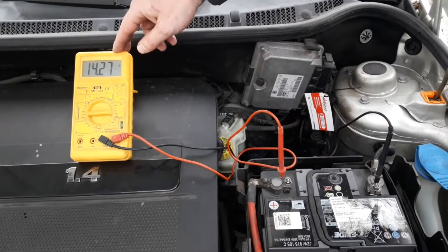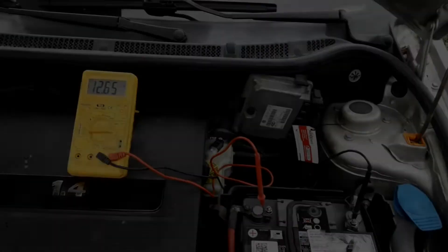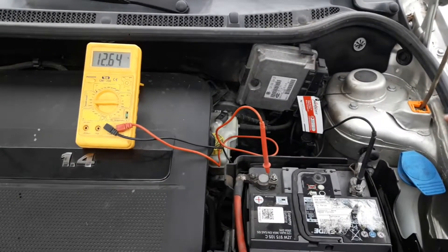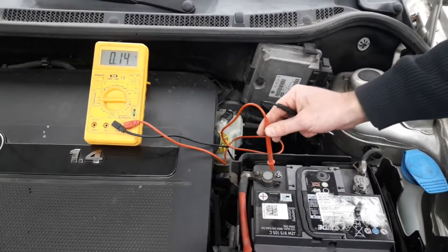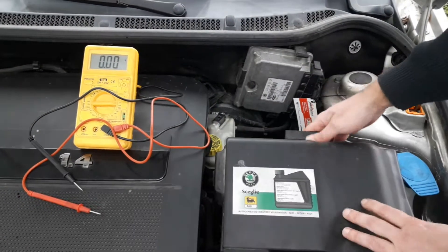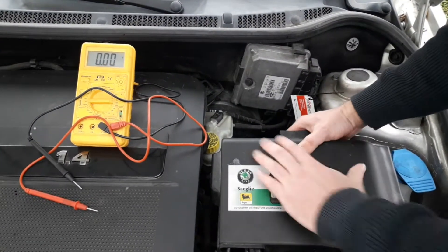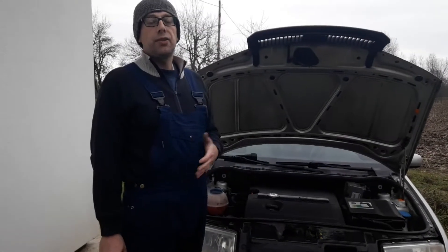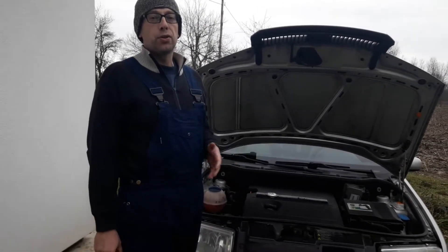After you've checked that the voltage is okay or not okay, remove the testers from the battery poles and put the battery lid back into place. Be sure it's closed properly. As you can see, this is a very simple test you can do on your own if you have a multimeter.